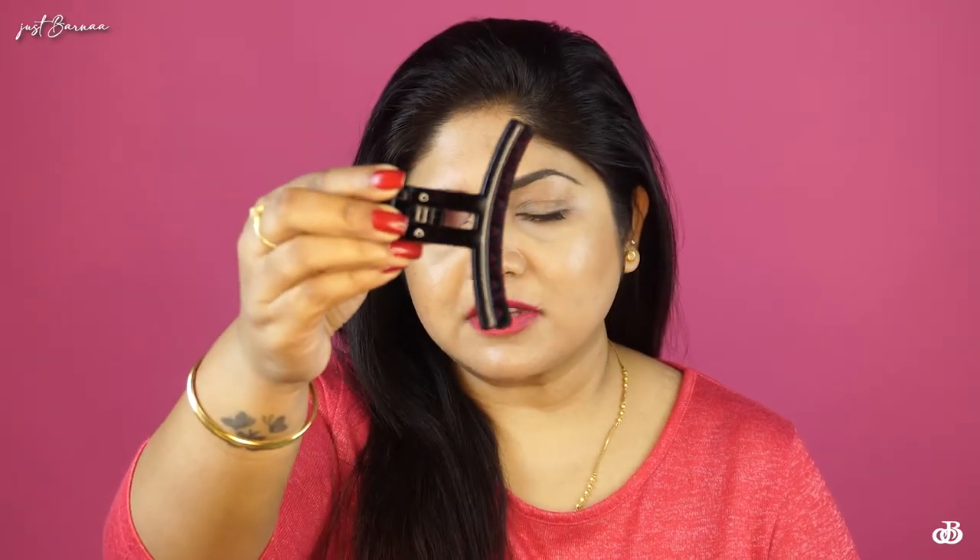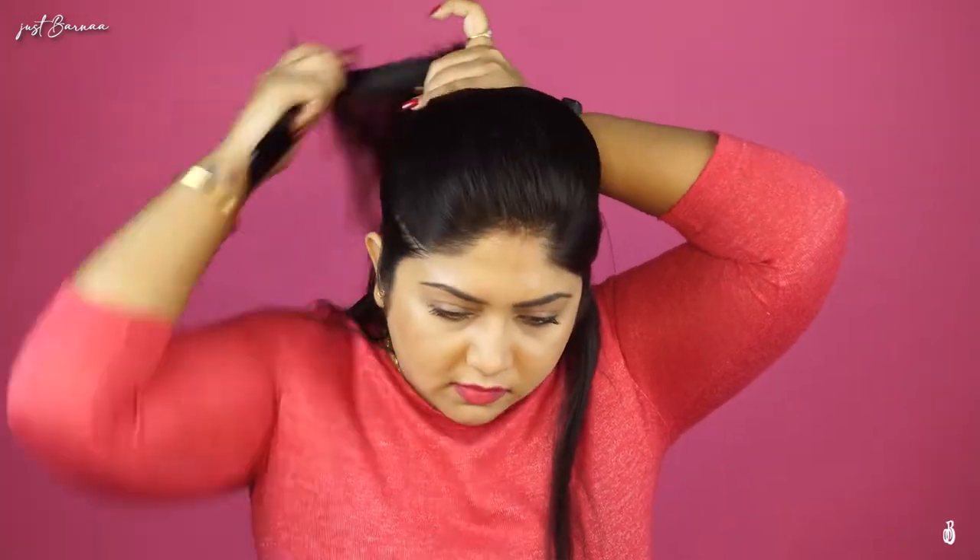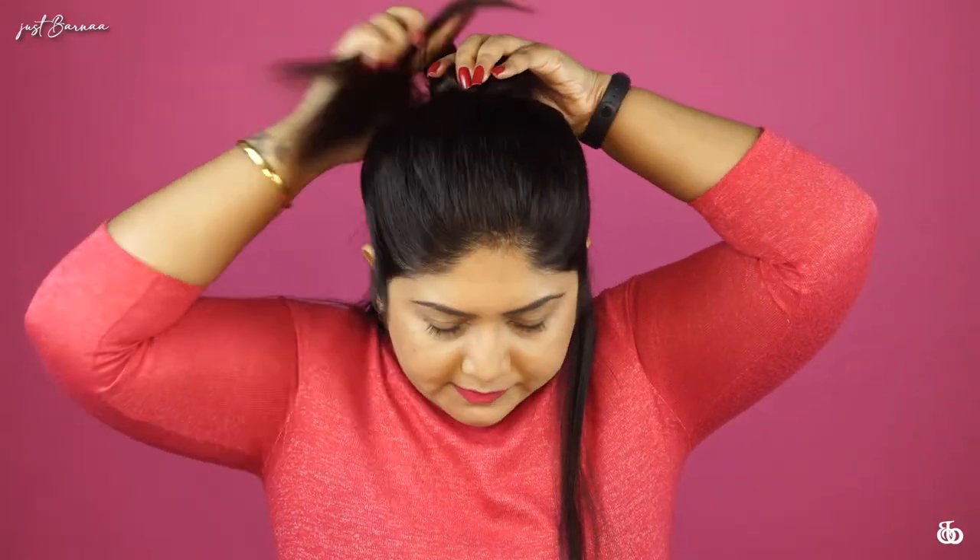The next thing you're going to need is these clutch clips for holding your hair partitions. I'll show you what I do — I'm taking a comb to do my partition. I've made a very thin section of my hair and I'll be starting with this section.